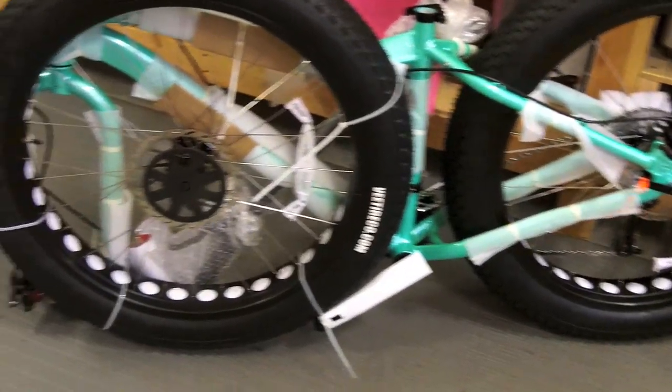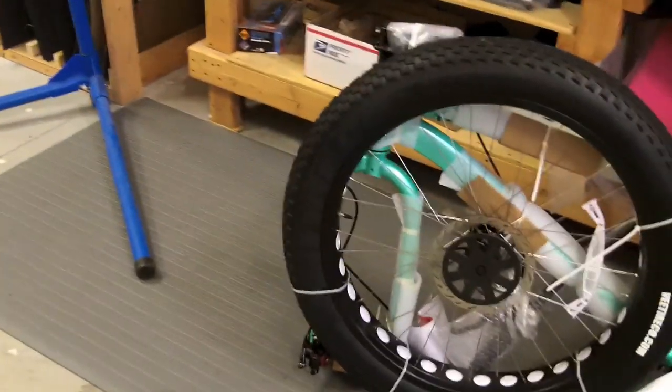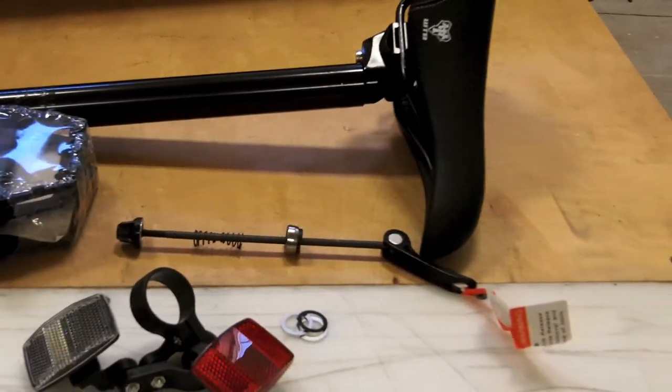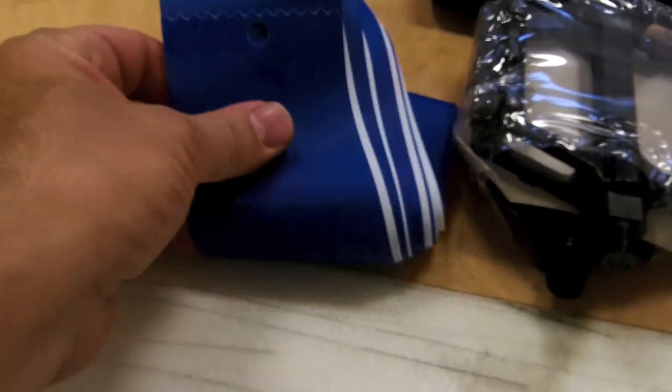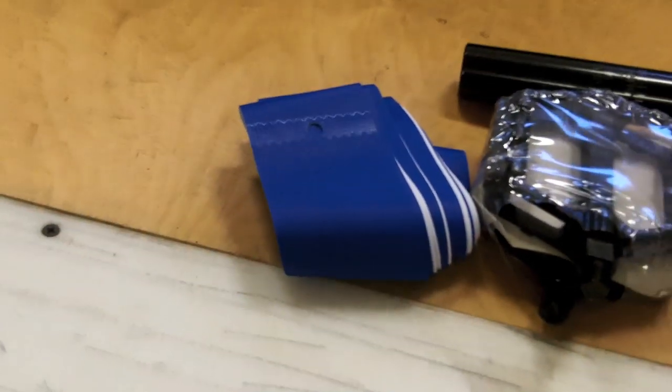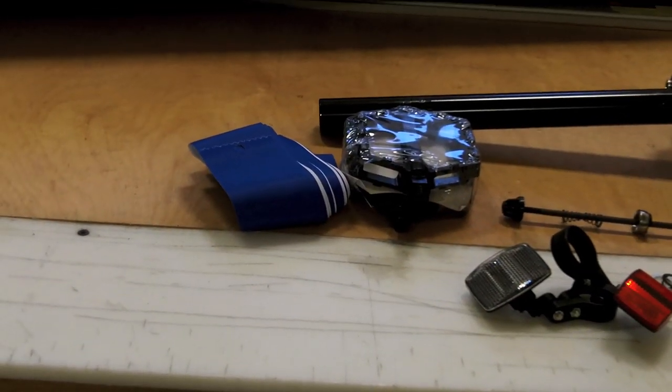Here's what we have to work with — there's the bike as it came out of the box, nothing unusual there. And the parts that came with it: seat, pedals, quick release, reflectors, and an extra set of purple rim strips. Not sure why those are there, but we'll take them.